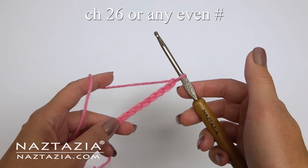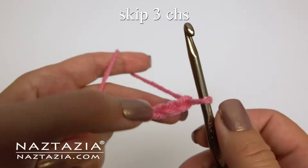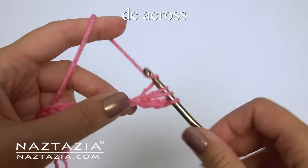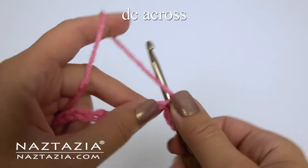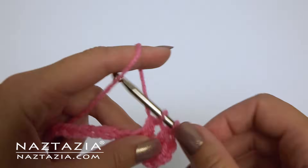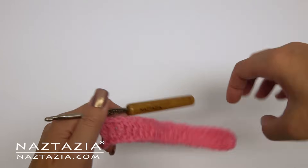To begin, chain 26 or any even number of chains. For row 1, skip the first 3 chains and make 1 double crochet. Those first 3 skipped chains will count as a double crochet. Then make 1 double crochet in each chain across. Once completed, you should have 24 stitches, or any even number of stitches.